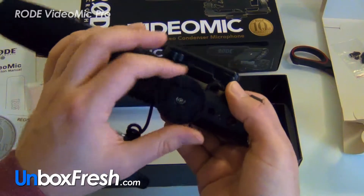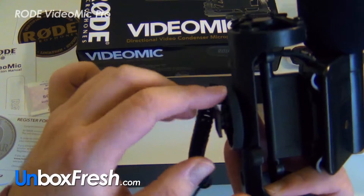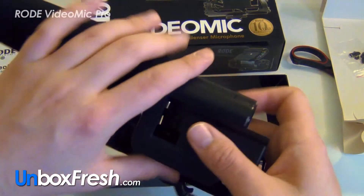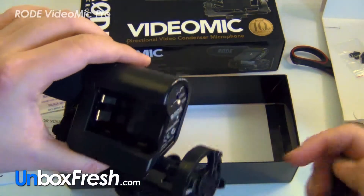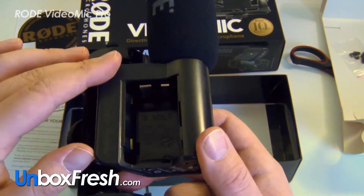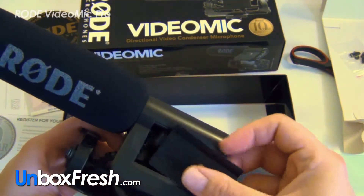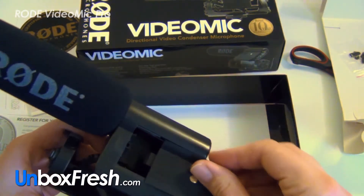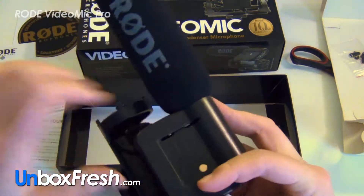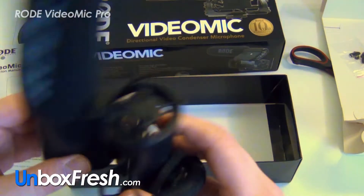It's got your cold shoe mount there and takes a 9-volt battery — so you need a 9-volt battery, not double-A, not triple-A. I don't have one, so that's always useful. It does feel quite cheap — quite cheaply made plastic.